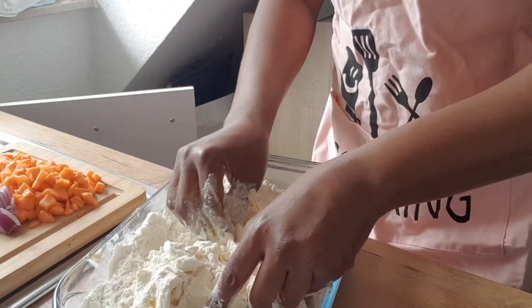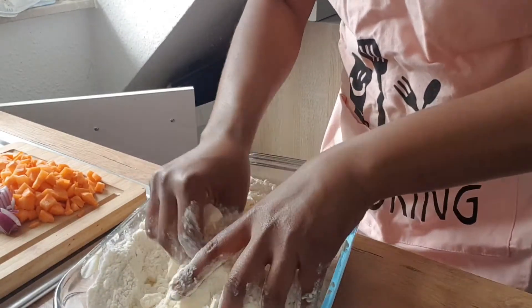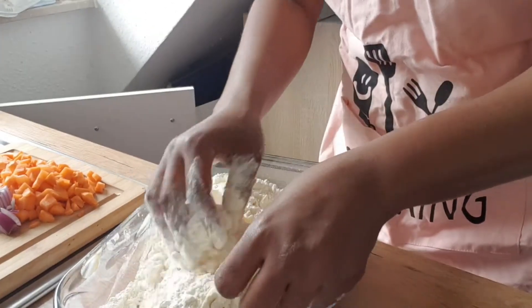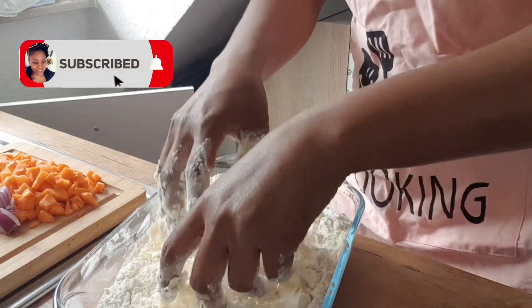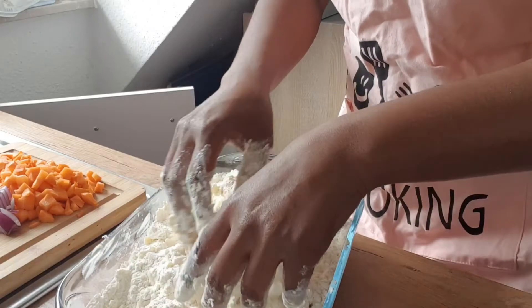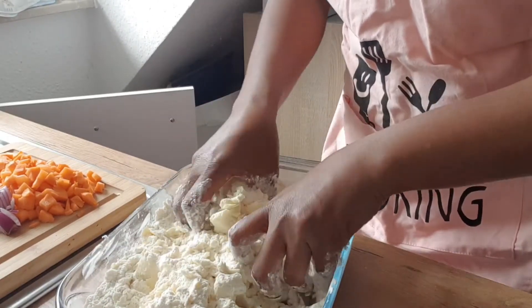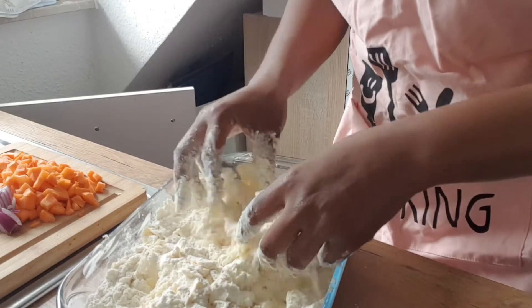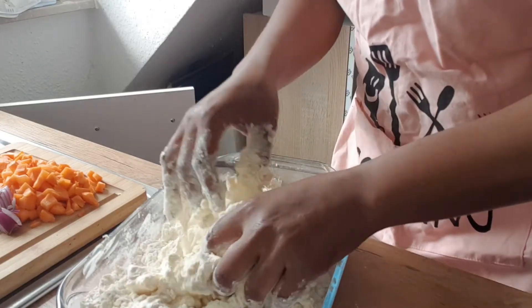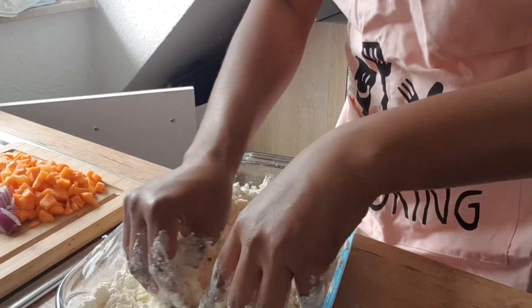You guys should excuse my twisted apron — I really don't use it often and I don't have an iron in this house yet. It took so long for me to make another video in my kitchen because I moved to a new city and had to find a house and build a kitchen. So yeah, you people are welcome into my kitchen!